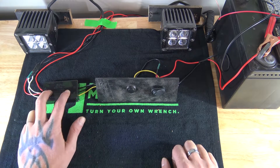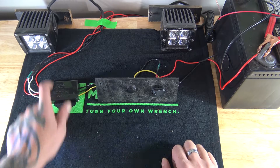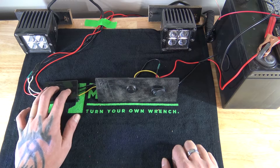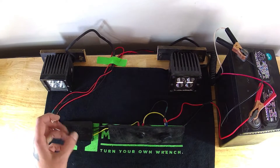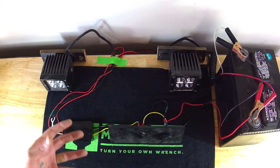When installing one of these strobe modules, if you have a relay in the system — like if you have an existing wiring harness that uses a relay — you need to install this after the relay. If you install it before the relay, it'll cycle the relay on and off really, really fast, just like it was trying to strobe it, and then it'll burn up your relay.